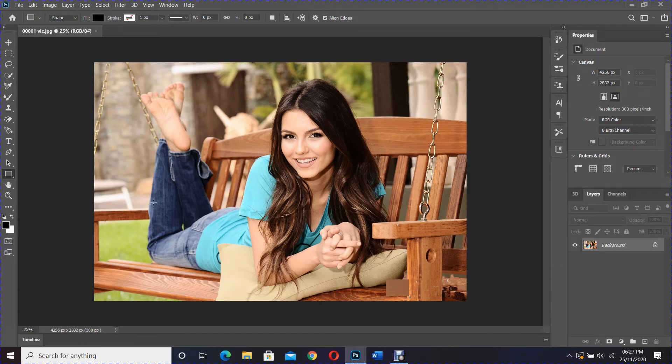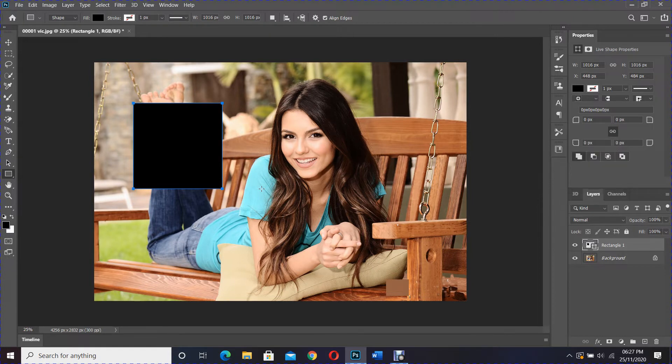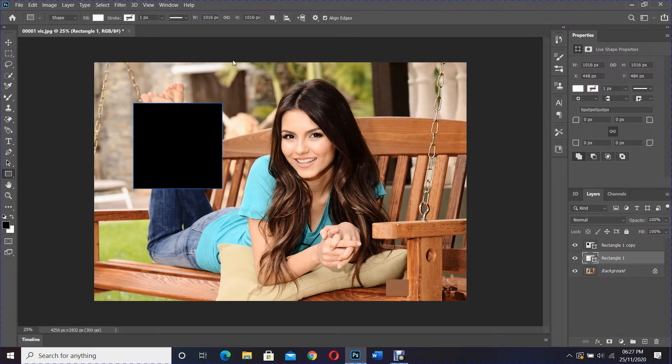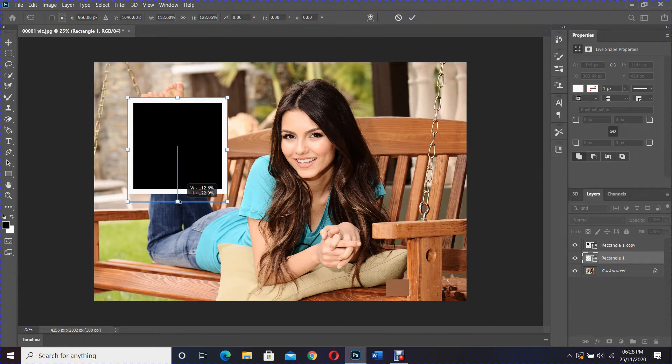Pressing the Shift key, draw a square shape and duplicate the square shape called Rectangle 1. You can easily do this by pressing Ctrl and J. Select Rectangle 1 layer again and change the fill color to white. Press Ctrl and T to activate the free transform tool, then press Shift and Alt on your keyboard and make the rectangle square a little bigger. I want the bottom to be a bit bigger so I drag it down and press Enter when it's done.